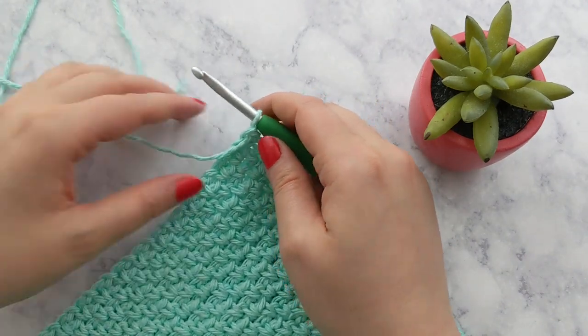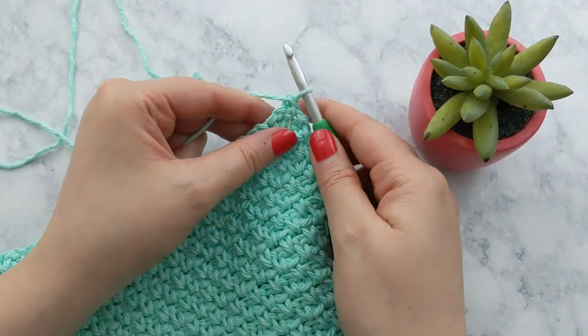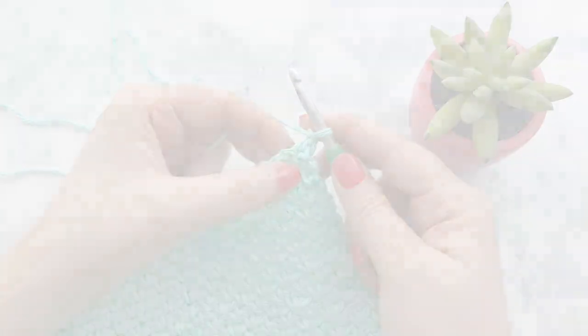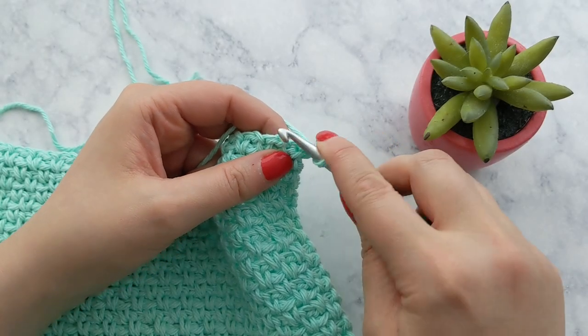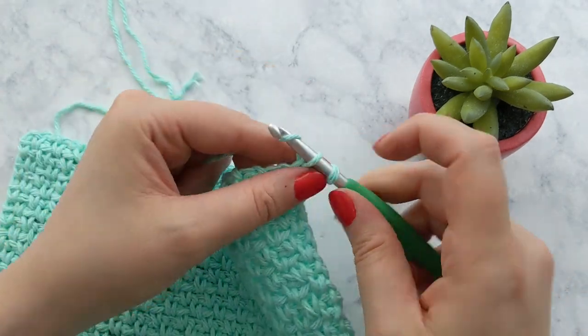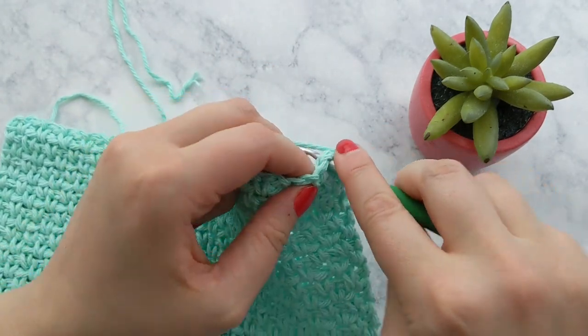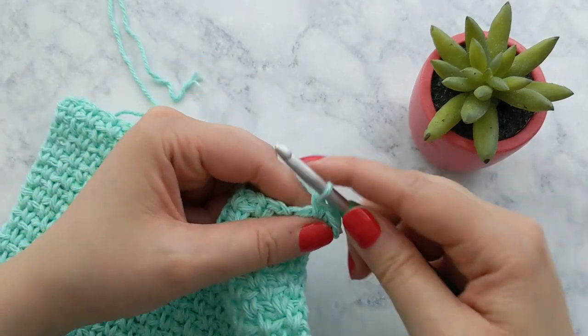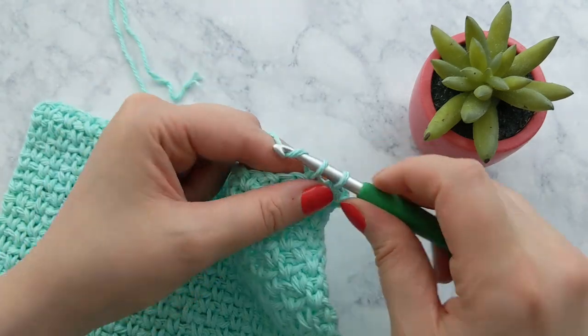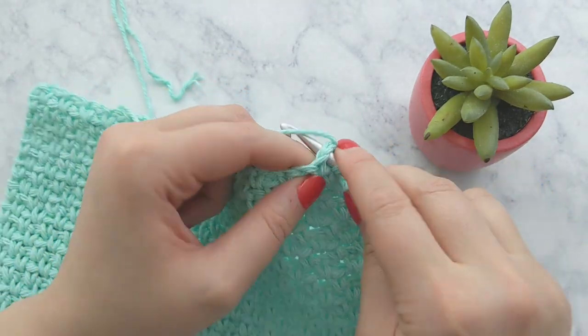Now we're ready to do a border round of single crochet. We've just done our last stitch and now we'll chain one and work single crochets in every stitch and chain one space across the top row. I'm just making single crochets into every single crochet and chain one stitch across the row.